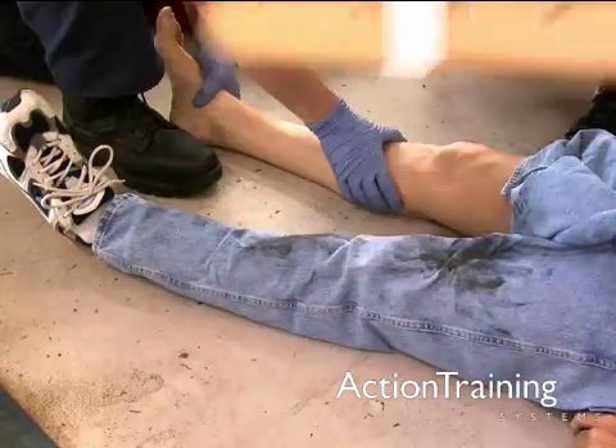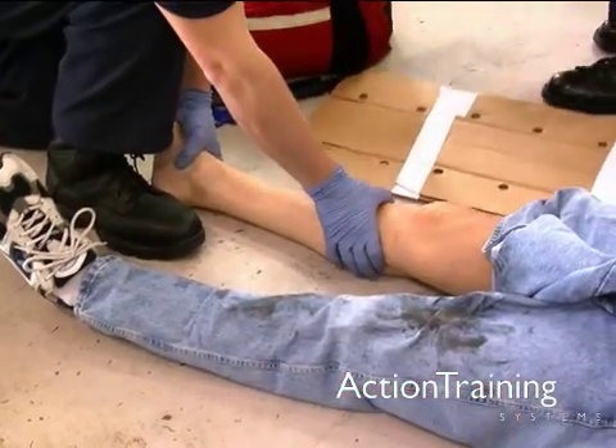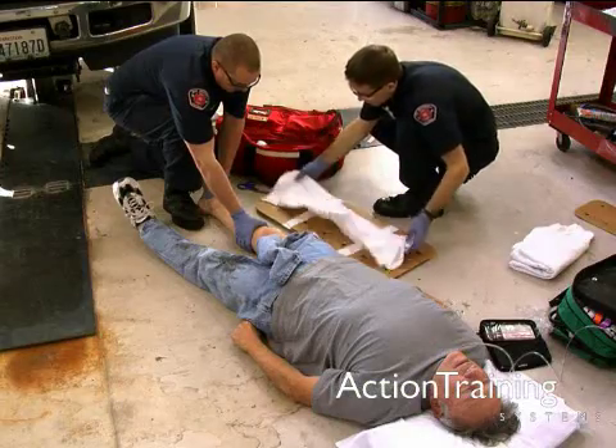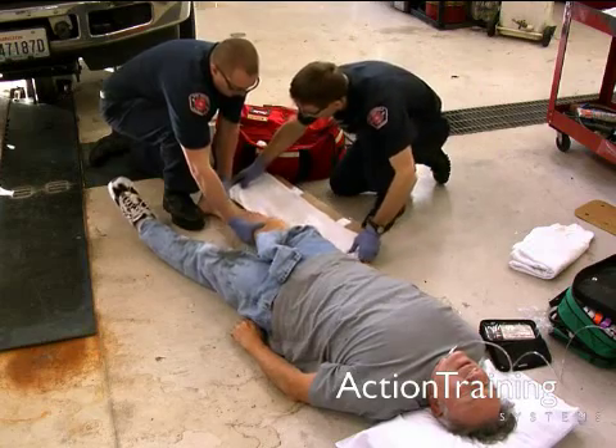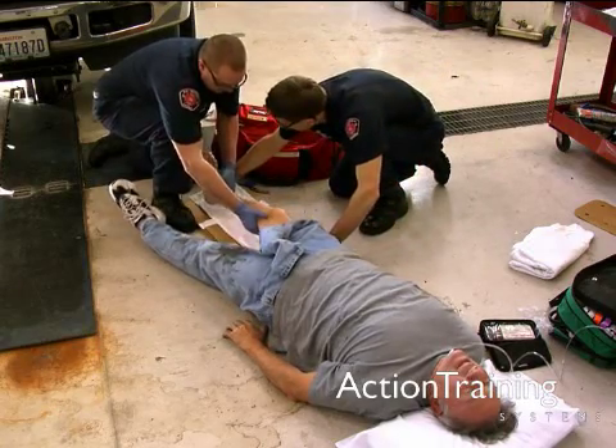Position the splint alongside the side of the limb where it will be applied. Prior to application, pad along the inside of the splint if needed to prevent discomfort and unnecessary pressure.